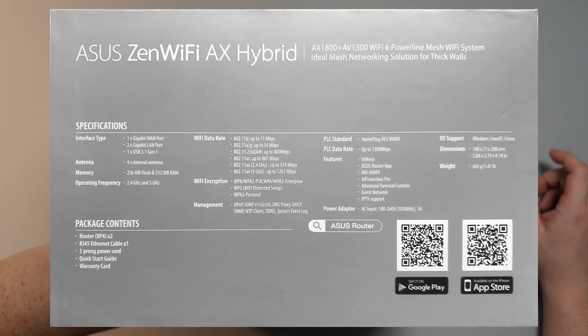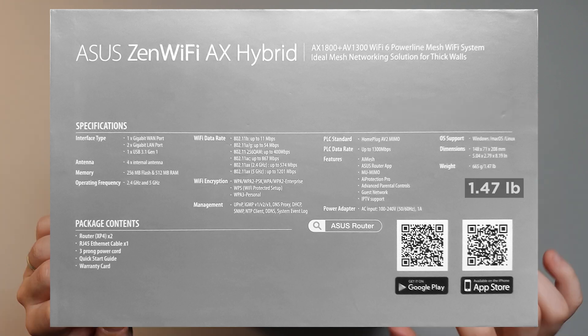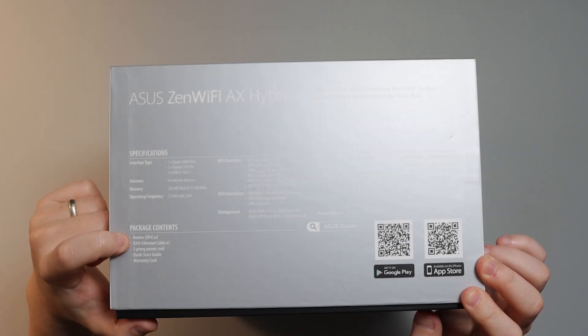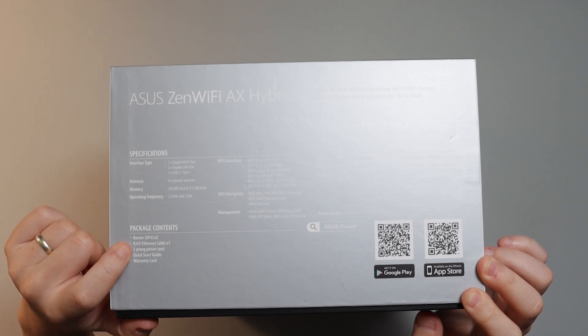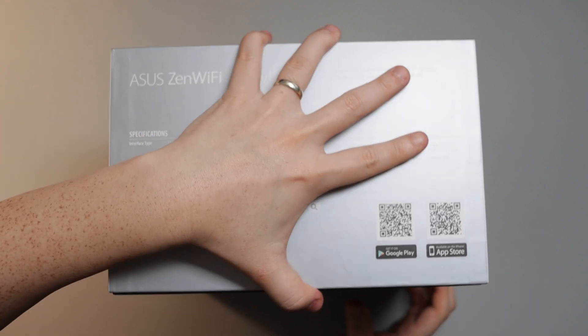Features include AI Mesh networking, IPTV support, guest network, advanced parental control — all the good stuff that ASUS routers typically provide — as well as support for Windows, macOS, and Linux. The package contents highlight two router XP4 units, one RJ45 Ethernet cable, a three-prong power cord, along with a quick start guide and warranty card.